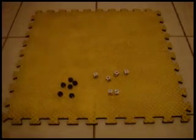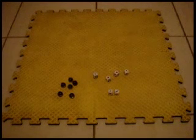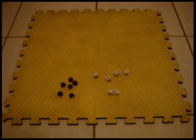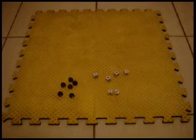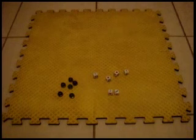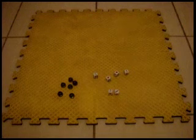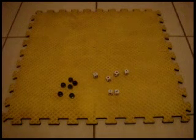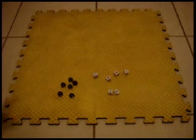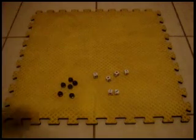For the board, my idea would be, since it's a primitive game, using a dirt floor and a stick so you can draw the board. But since I don't have a dirt floor available, I'm going to use my kids' playing mattress and this marker to draw it. So let's draw it.